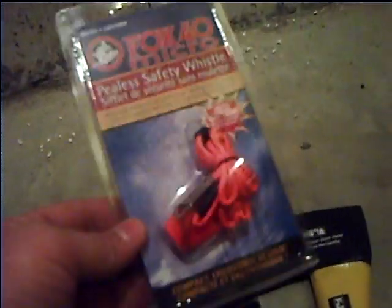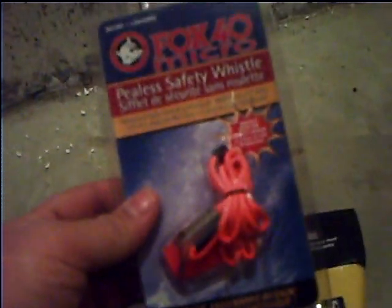I finally bought myself a good whistle — the Fox 40 Micro. I actually tested this one out too; I just put it back in the package for the video. It's pretty loud — it's actually crazy loud.